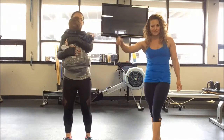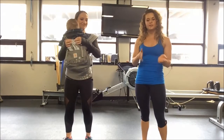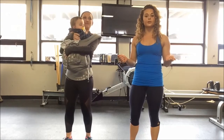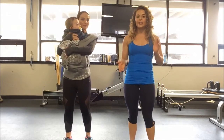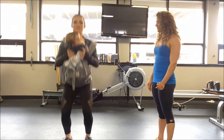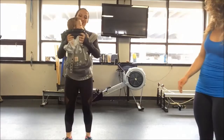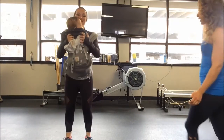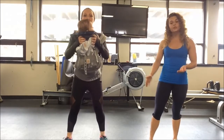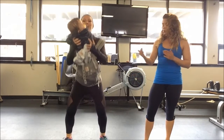So the first exercise I'm going to have Maren do is just a simple squat. For time purposes, we're just going to go for about 10 seconds of each exercise so you guys can see it and then complete this on your own. Her form is good here — just keep your knees in line with your toes or just pull back past the toes.